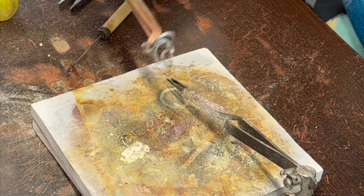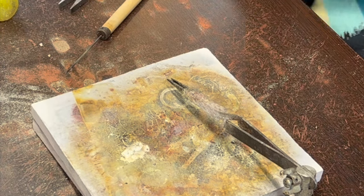I'll round that out after I pickle it and polish it, so we can get to work on the third piece.